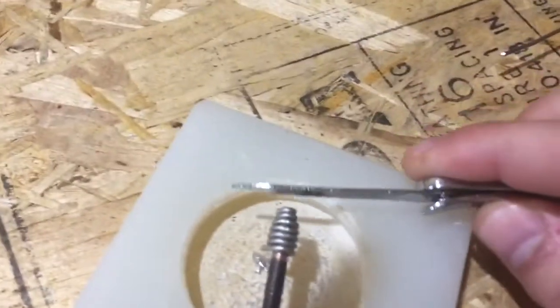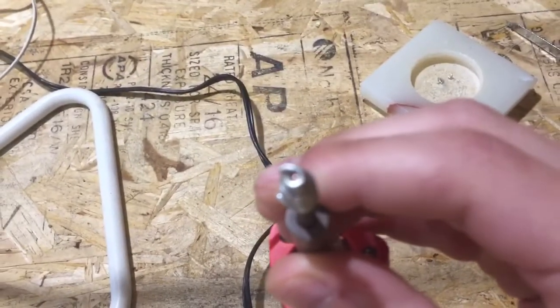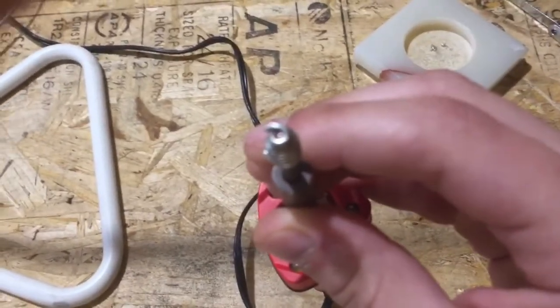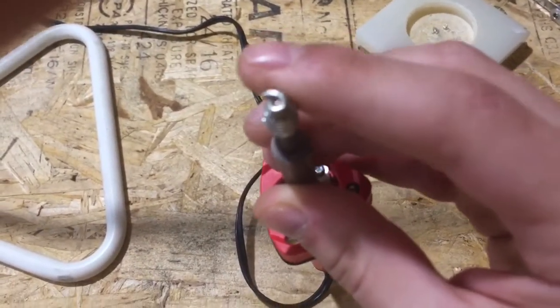If you don't want it to be a sharp point, you can also do what I did — I filed down the edge a little so it became a bit more flat, because I don't like to have a very sharp tip. It's just my personal preference.